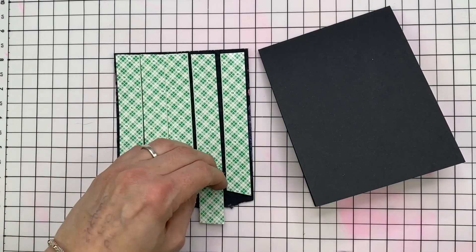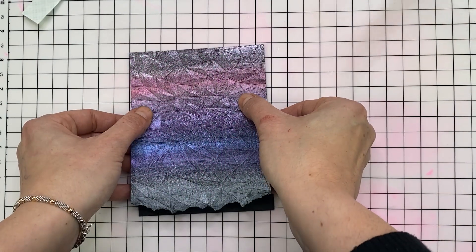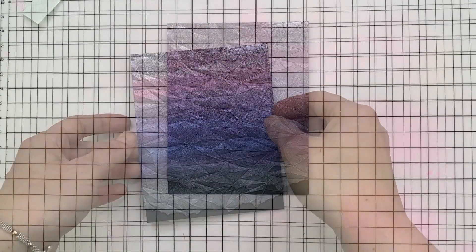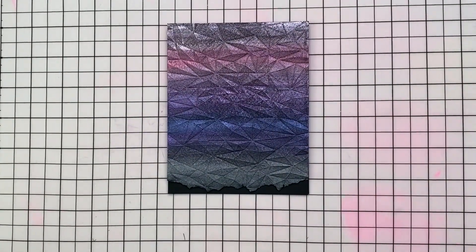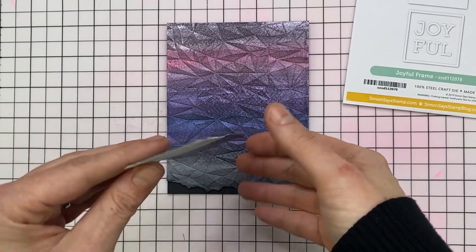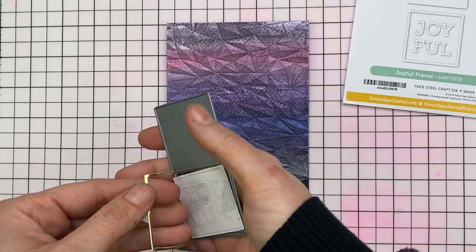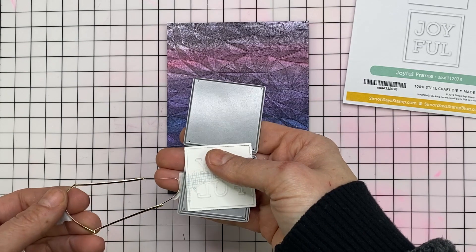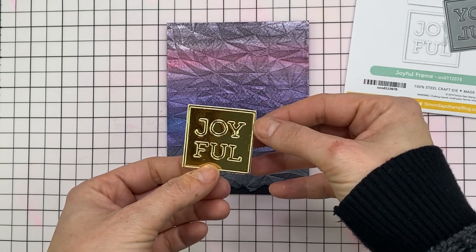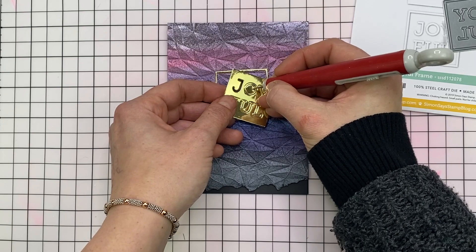I'm then going to pop it up onto a black note card top folding and add 3M foam tape at the back just to add a little bit of dimension. Now I wanted to keep this quite clean and simple so I'm using the Joyful Die by Simon Says Stamp. This is from a recent release by Simon Says Stamp and I really like the modern feel of it. And there's a number of ways you can use it. I kept the two dies together. It'll die cut a square, a border, an inside negative and then also the positive you can pop out the letters.